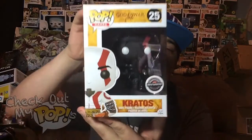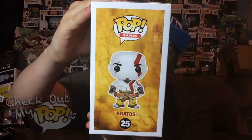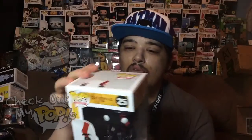But before we do, let's first take a look at the box. Here's the front, here's the side, and here's the back. It looks like this is the only pop for God of War — I'm sure they'll come out with some new ones later on. Anyways, let's take him out the box and check him out in more detail.